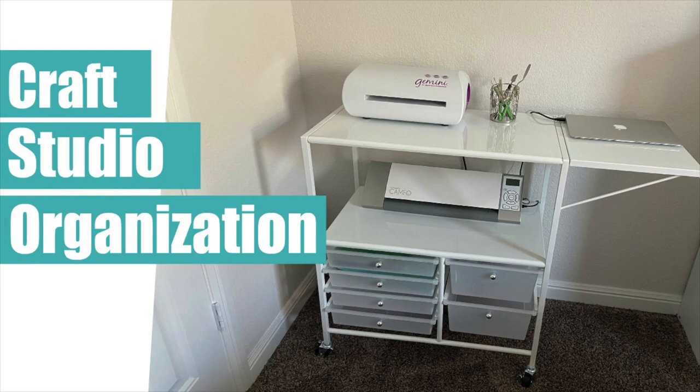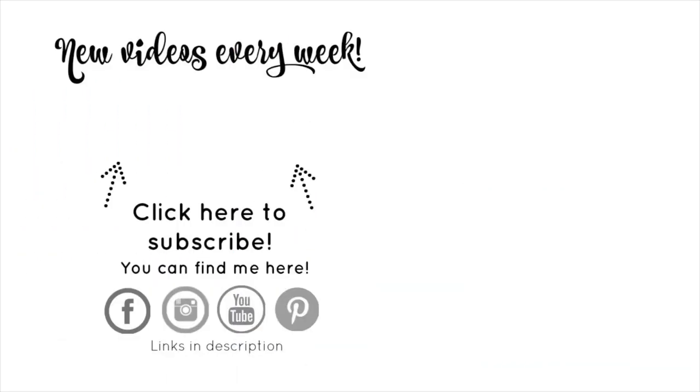Thanks so much for stopping by here at the Victoria Marie YouTube channel. Look for more craft studio organization videos to come. And if you haven't already, make sure you subscribe to this channel. When you do, click the bell indicator — that way you'll know each and every time a new video is posted. We'll see you next time. Bye!